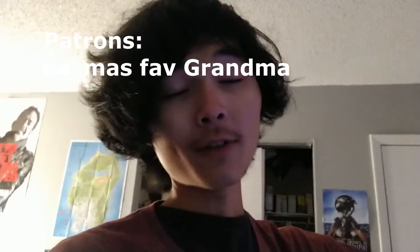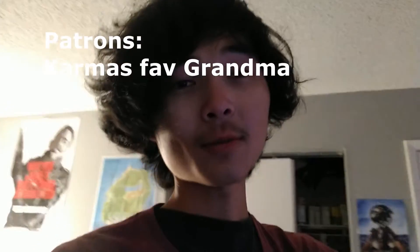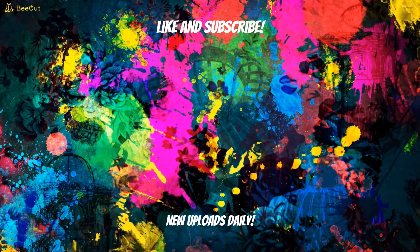I hope you guys are excited for that. I'm going to keep this one nice and short so I can keep troubleshooting and get a killer video out for you guys tomorrow night. Before we wrap up, a shoutout to my one and only Patreon, Karma's Fave Grandma — if you'd like to support me on Patreon there's a link in the description of every single video. I hope you all enjoyed — please remember to like, subscribe, comment, and share with your friends. I post daily at 7pm, so I'll see you guys back here tomorrow. Love you guys, peace.